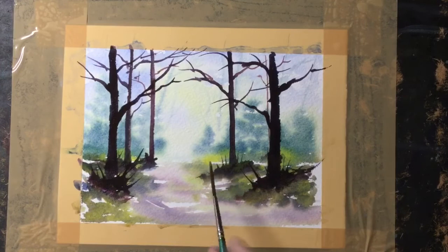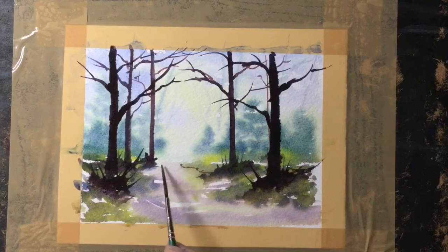I could leave it like that, actually, but I think I'll edge the path a little bit — just a tiny touch of dark paint on the rigger brush. It just defines the path more.